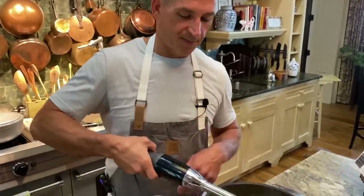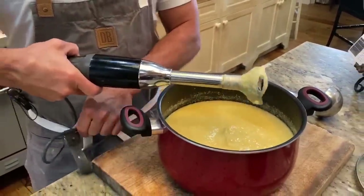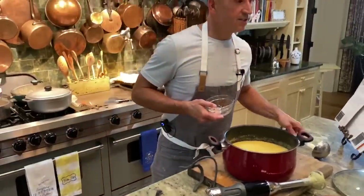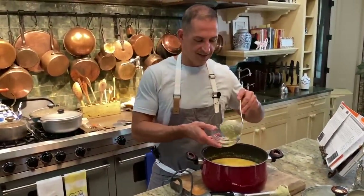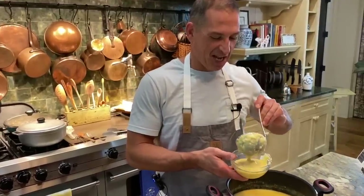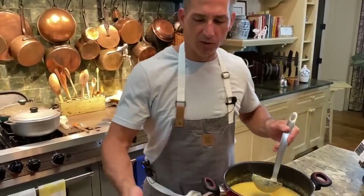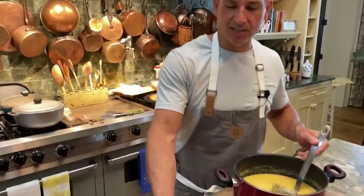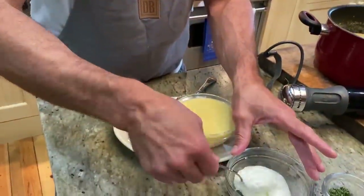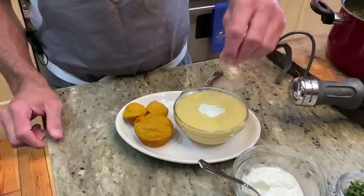Our soup is perfect. Smells so good too, and I snuck a little taste and I thought it was just great. Beautiful butternut squash soup — a little dollop of Greek yogurt on top and a little parsley.